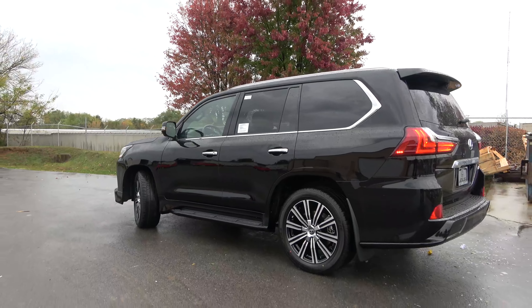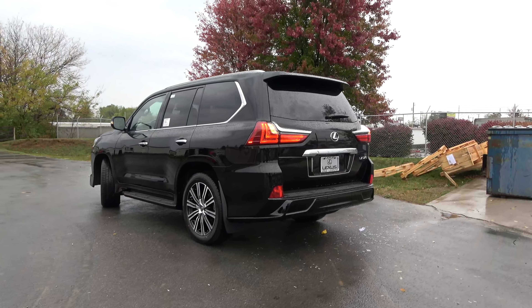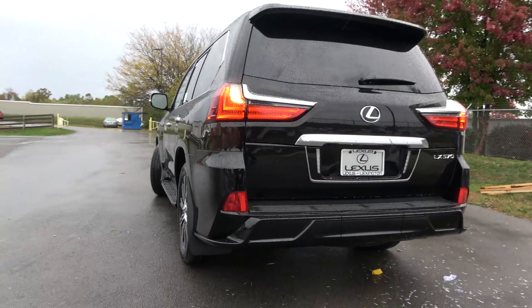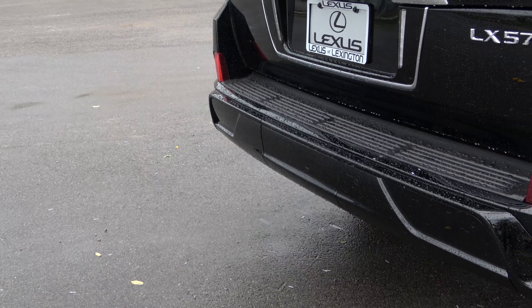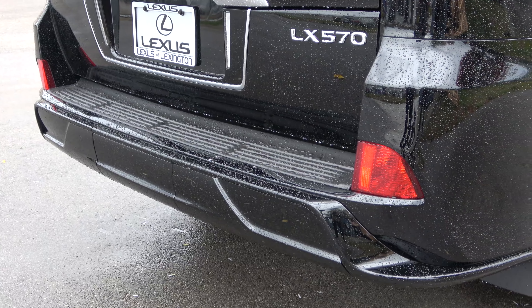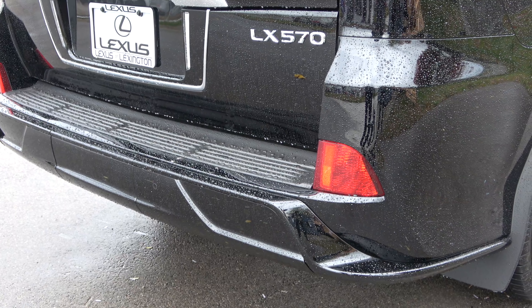Nothing is different on the side. However, as we move around to the back, they have done some similar upgrades. The main difference is going to be the bumper. This lower body kit carries over from the front, so it sticks out a little more aggressively. There's also a slightly different molding there to give it a more dynamic look.